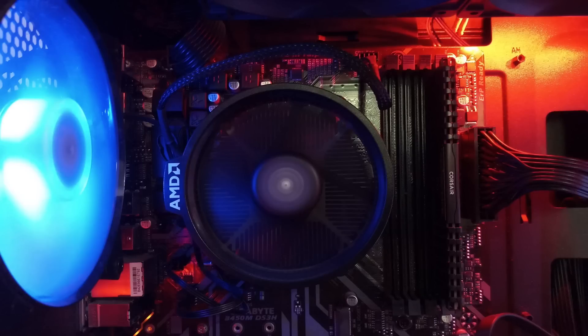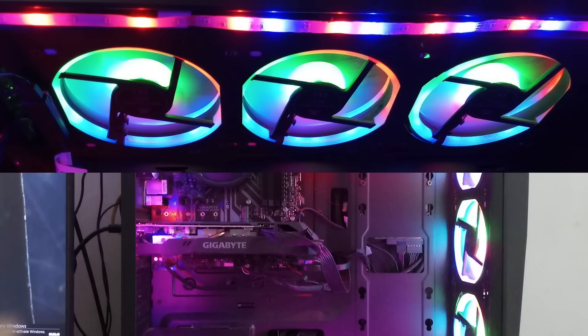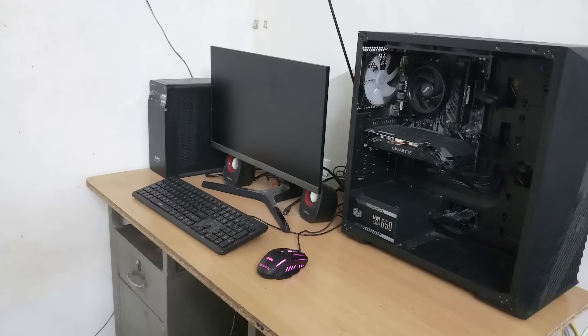Cable management inside the PC is a little better. The fan configuration is good — there are three intake fans at the front and two exhaust fans at the rear, making it a balanced intake and exhaust setup, which is a good airflow configuration. The PC placement is good overall.